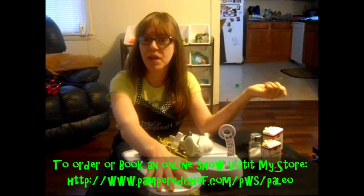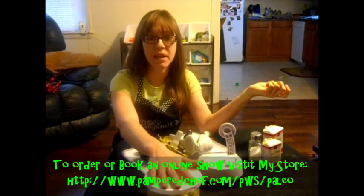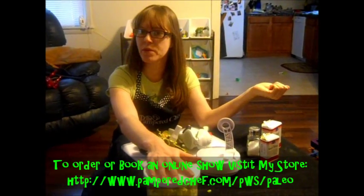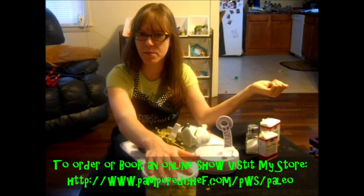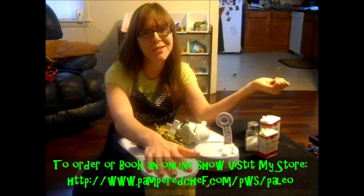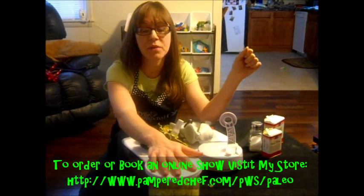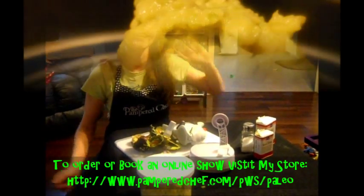You can also add chopped up onions and chopped up tomatoes into your guacamole if you want to. We're having this on hamburgers today that have caramelized onions in them already, so that's why I didn't put any onions, and we're just out of tomatoes. But that's another excellent addition, as well as if you want to put a little bit of cilantro. Thanks and have a good day.